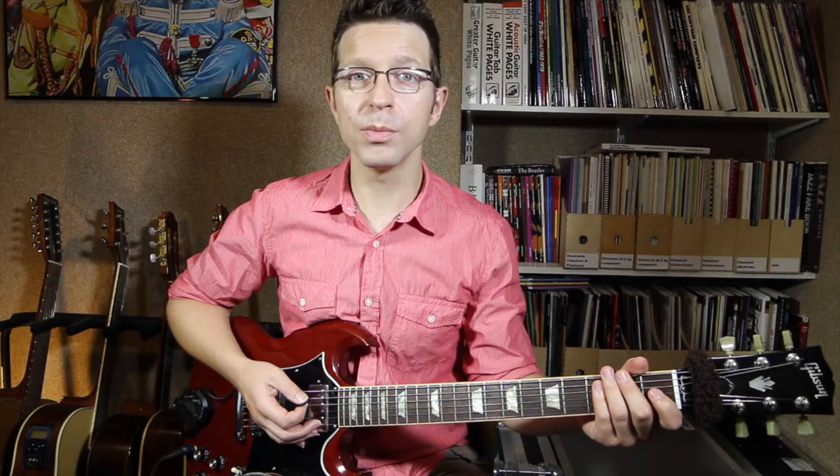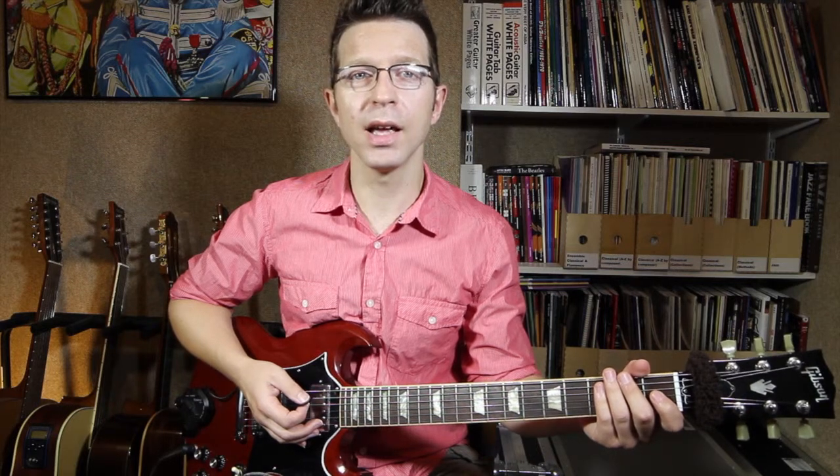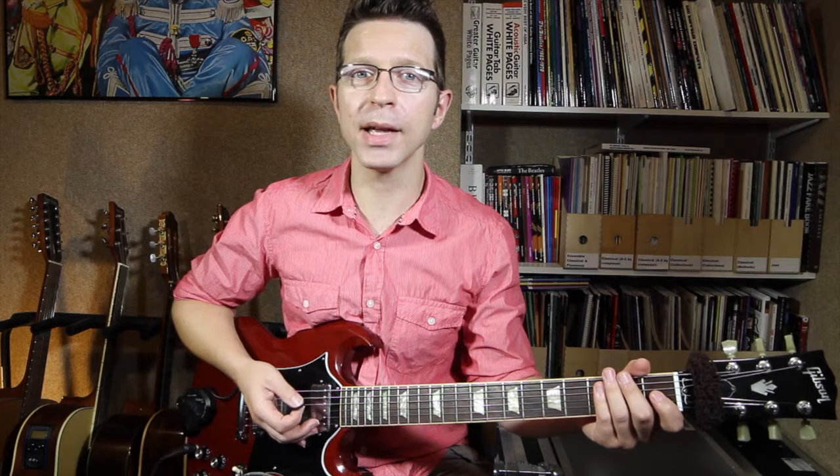Hello, I'm Cliff Smith and welcome to lesson one in my series of lessons on string bends. Today we're going to look at the whole tone bend, or full step bend.